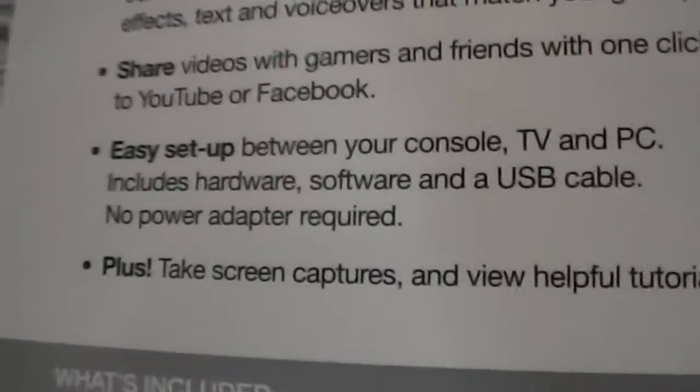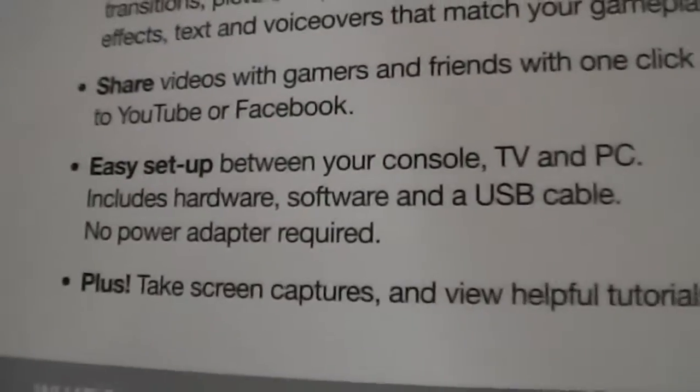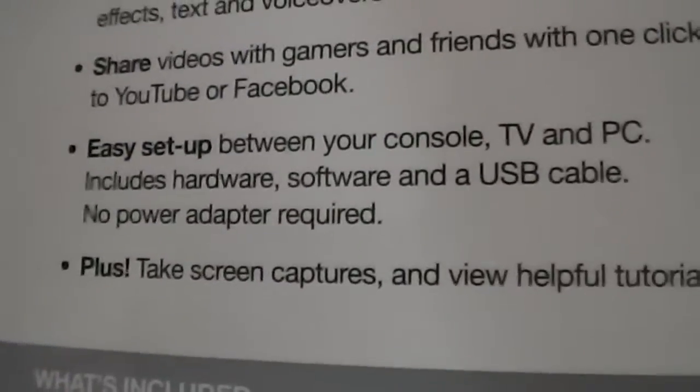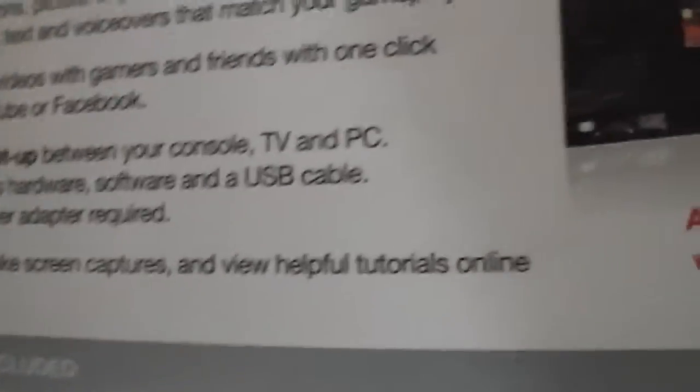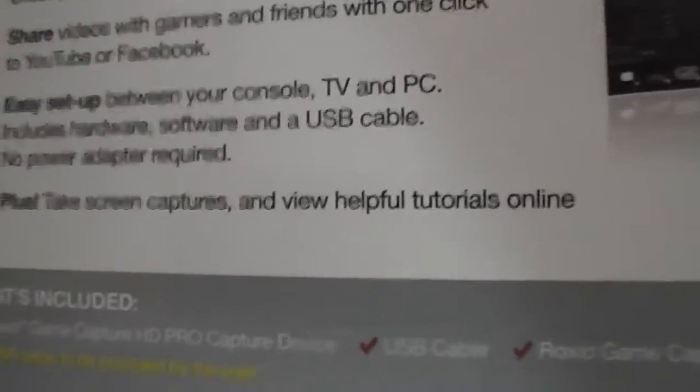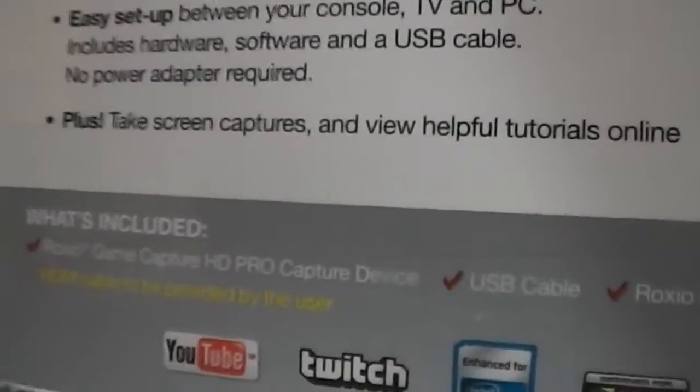Easy setup between your console, TV, and PC. Includes hardware, software, and USB cable. No power adapter required. Plus, take screen captures, which is awesome if you just want to take random pictures — which you could probably do with a regular camera, but still.